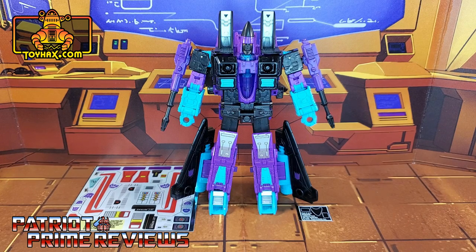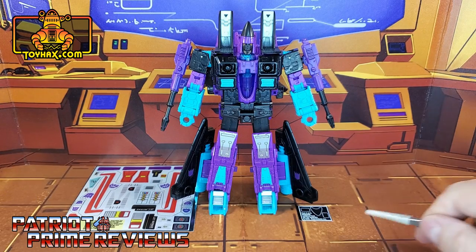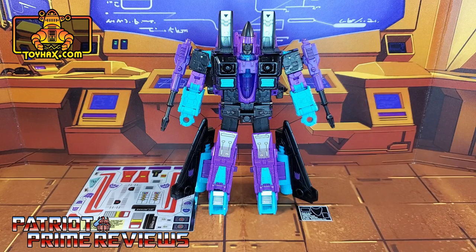The set we're looking at in this video is for Transformers Generation Selects Generation 2 Ramjet. This decal set includes two decal sheets — one large one on foil backing and a smaller one on vinyl. So now, without further ado, let's take a look at G2 Ramjet both before and after ToyHacks decals. And welcome to Patriot Prime Reviews.